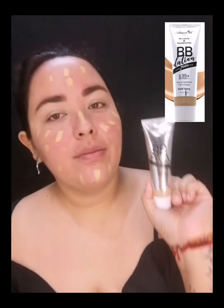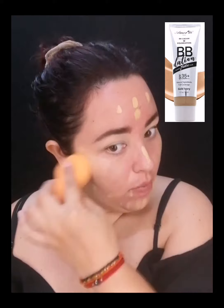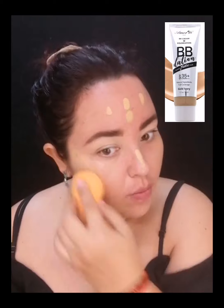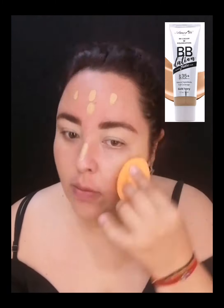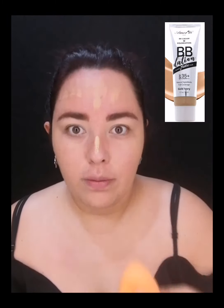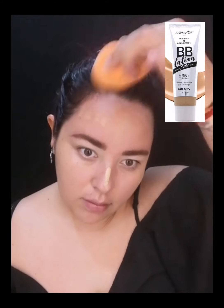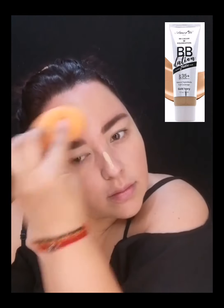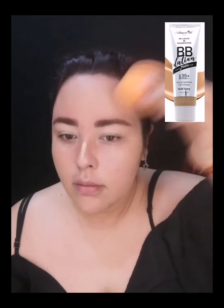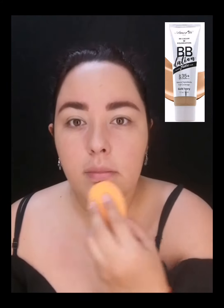Voy a aplicar mi BB Dation, que es una base BB Cream para el rostro igual de la marca Amorose. Esta tiene filtro solar de 35 y da un acabado de medio a cobertura completa. No me gusta mucho la cobertura completa, pero lo que tiene esta base es que también se adapta al tono de la piel. Entonces si adquieres una base un poquito más oscura o más clara, no te preocupes, se adapta perfectamente. Ahorita estoy utilizando el tono Gold Ivory.